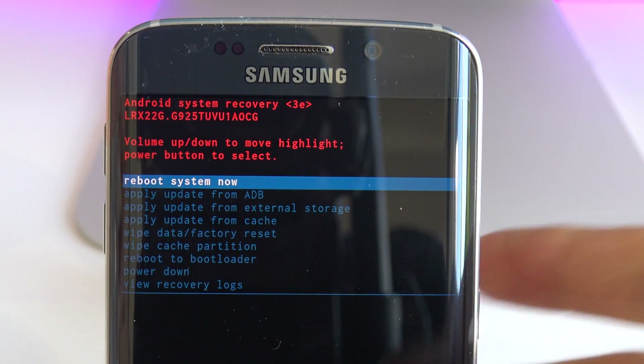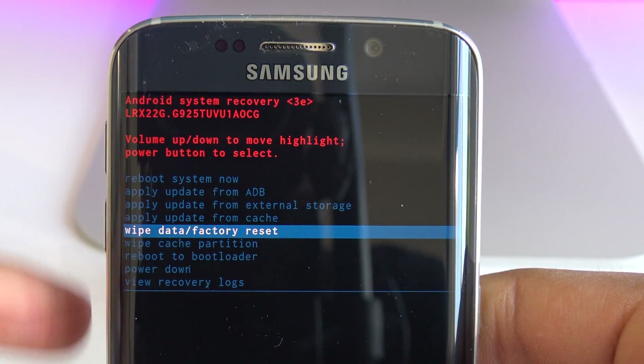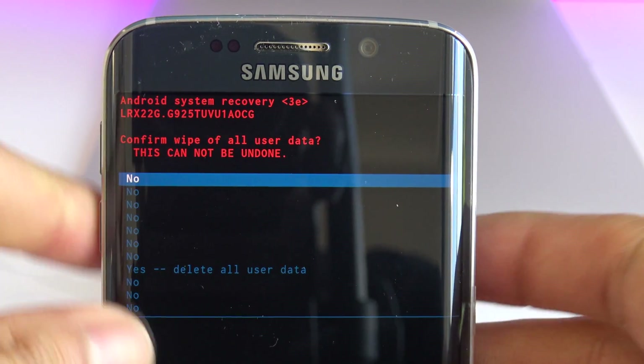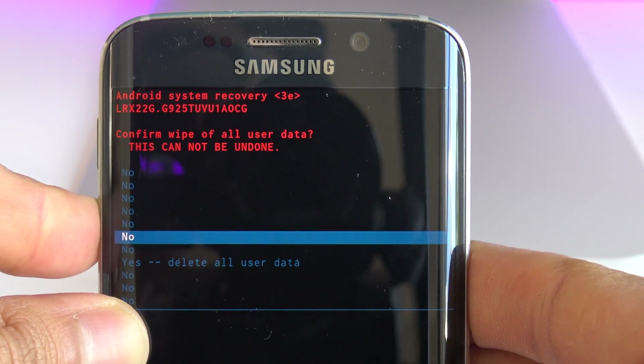Now we're going to use the up and down volume keys to navigate. Select 'wipe data / factory reset' and hit the power on key. Then go down to where it says 'delete all user data' and hit the power on key again to confirm.